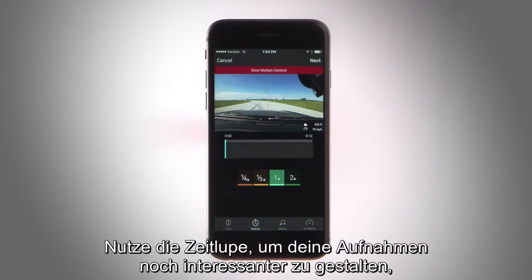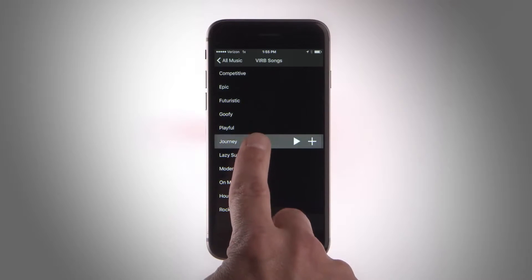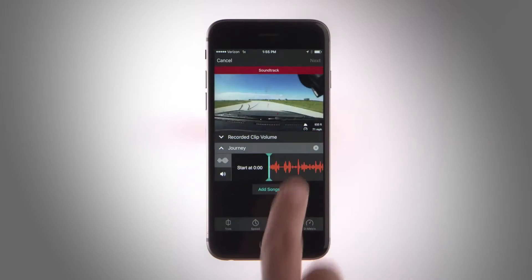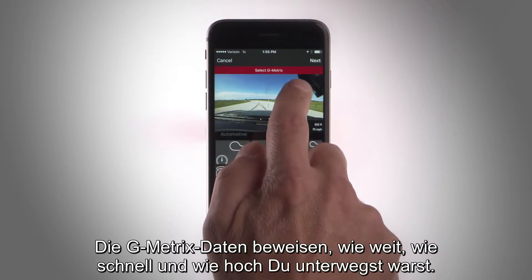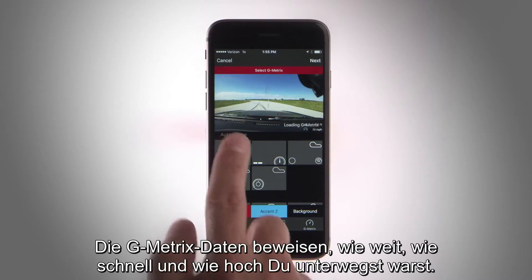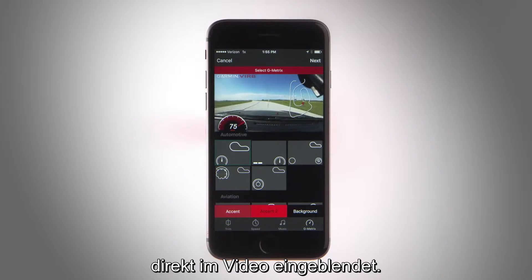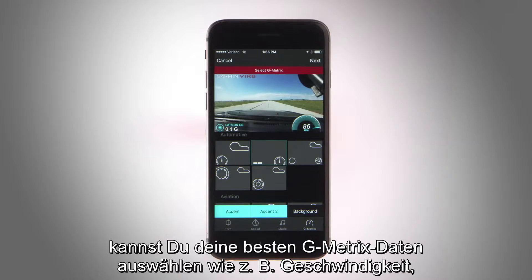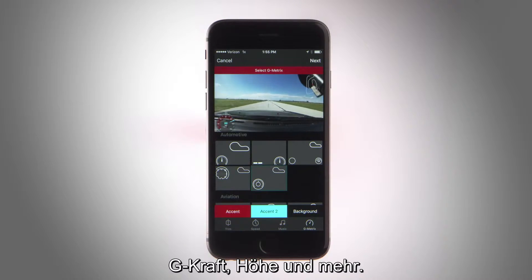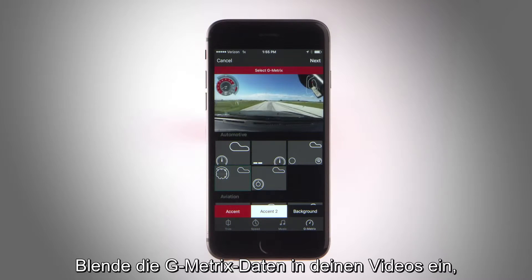Add some flair by incorporating slow motion, mixing in music with the video, and choosing which Gmetrix overlays you want to include. Gmetrix lets you prove how far, how fast, and how high you went by adding GPS-captured stats in the form of graphs and gauges as an overlay on your footage. It takes just a few quick taps to select and add your favorite Gmetrix overlays like speed, G-force, altitude, and more. Placing Gmetrix data on your incredible footage makes it easy to show the detail behind every heart-stopping moment.